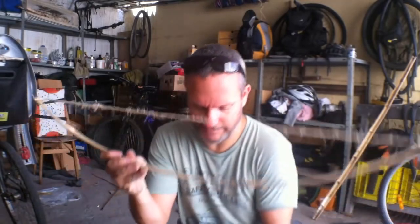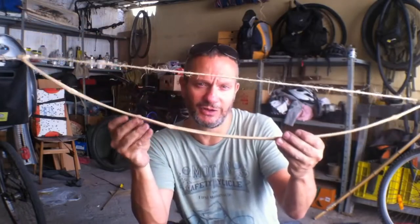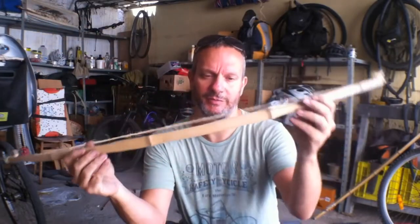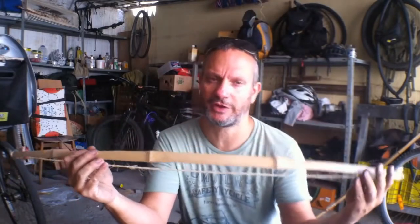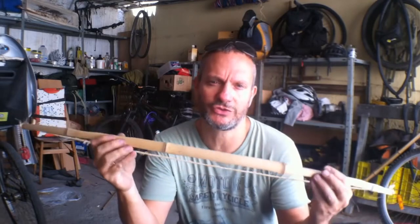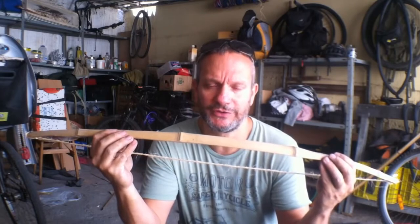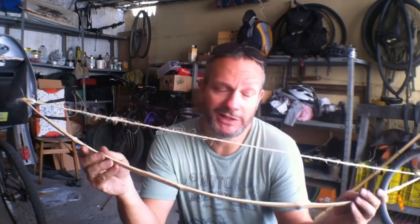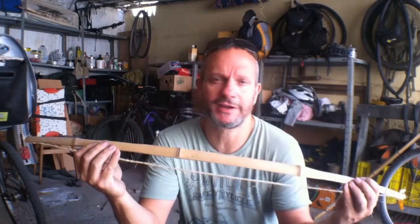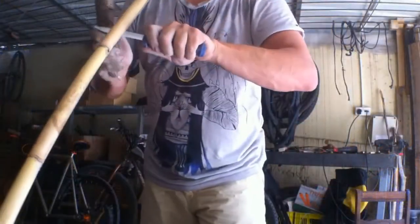Bamboo doesn't grow here in Israel the way it does in other places, but if you can find it like I did, go for it — or you can buy it. What's nice about this bow is it's pretty simple to make, very straightforward, but it looks very aesthetic. I think kids and grown-ups alike love using things that look authentic and aesthetic.